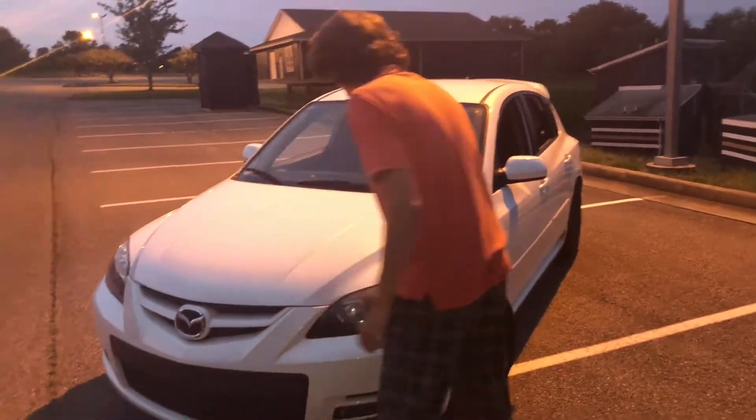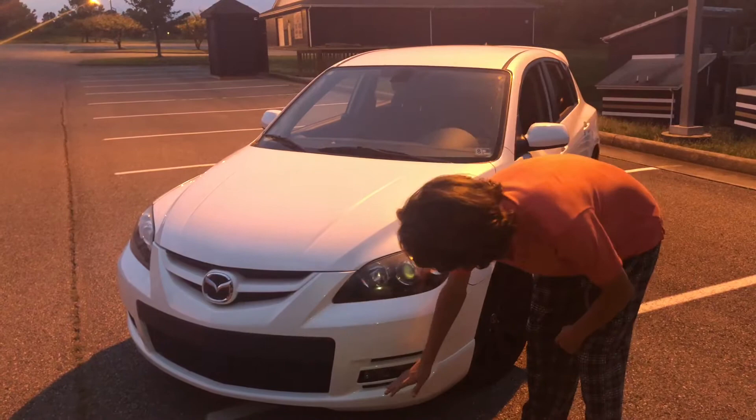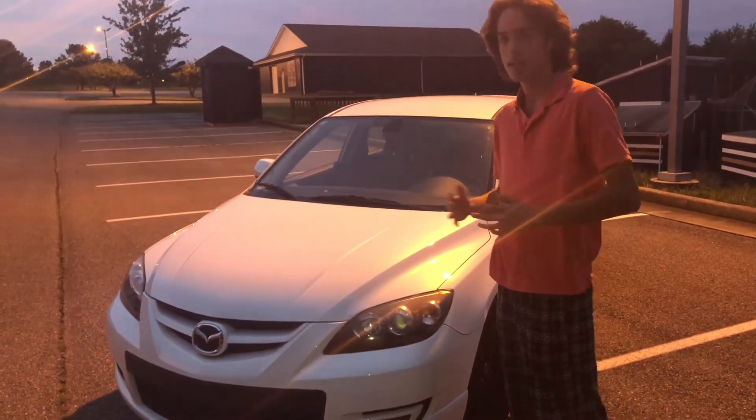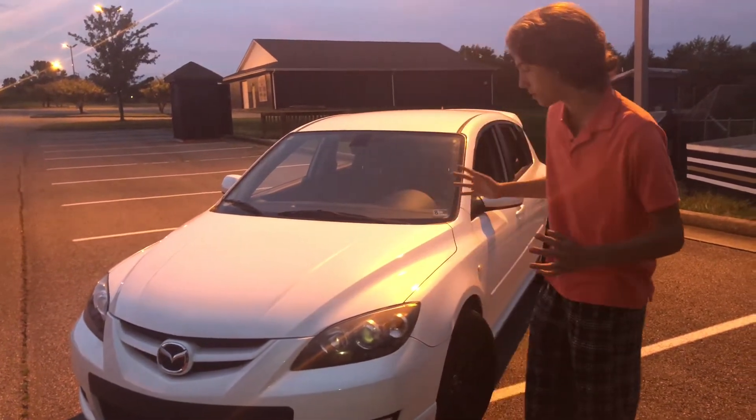Just pretty standard headlights — they're Xenon headlights so they're pretty bright. You know, fog lights. Nothing that stands out that would make you think this is a special division within Mazda. It just looks like the regular Mazda 3.